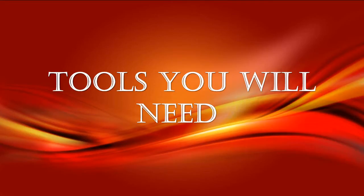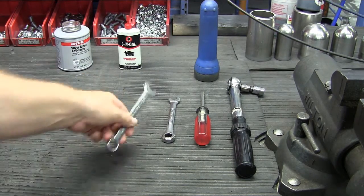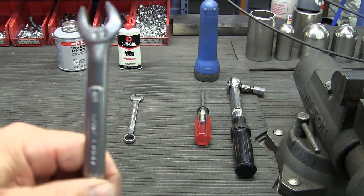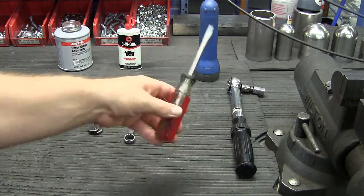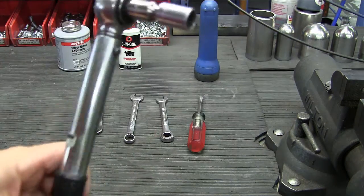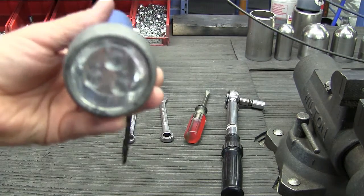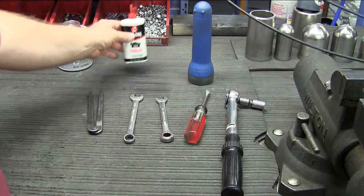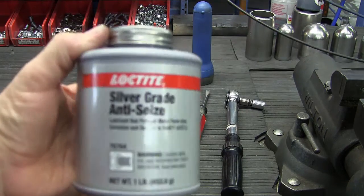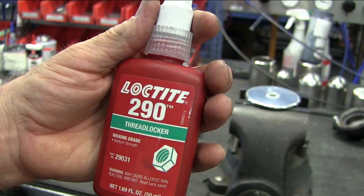These are the tools you will need: a Spanner Wrench, two Open End Wrenches, a Flat Head Screwdriver, a Torque Wrench and Socket, a Flashlight, a light machine oil such as 3-in-1, some Anti-Seize Compound, and Loctite 290.